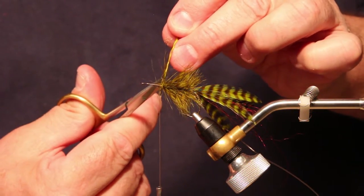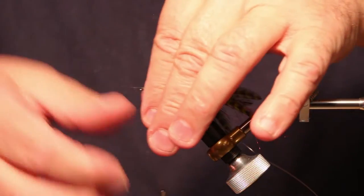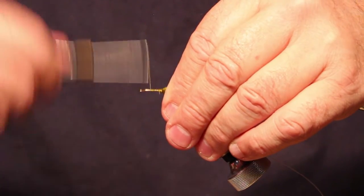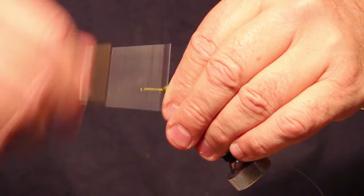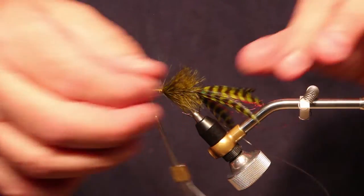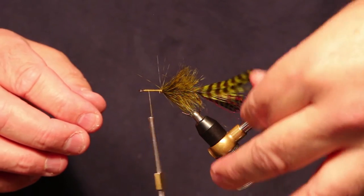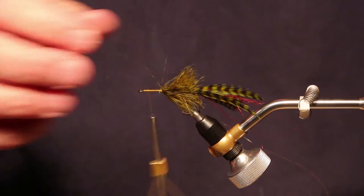I'm going to go in and clip those stems since I've got them tied off well, then pull all the fibers back and make a few more wraps. To get those stems down, I'm going to go up to the front and cover the entire rest of the front shank with some thread. So we've got our legs, our body, and our fuzzy hackle for the body.